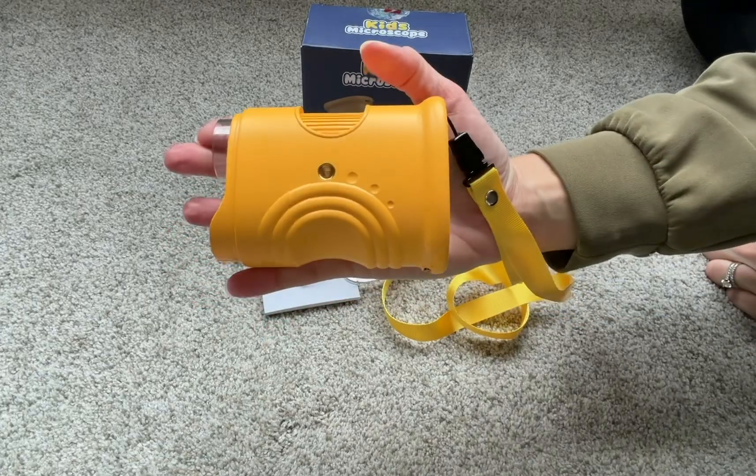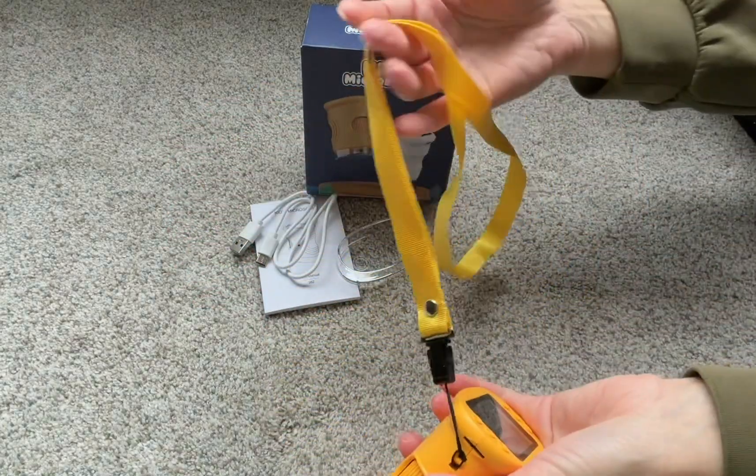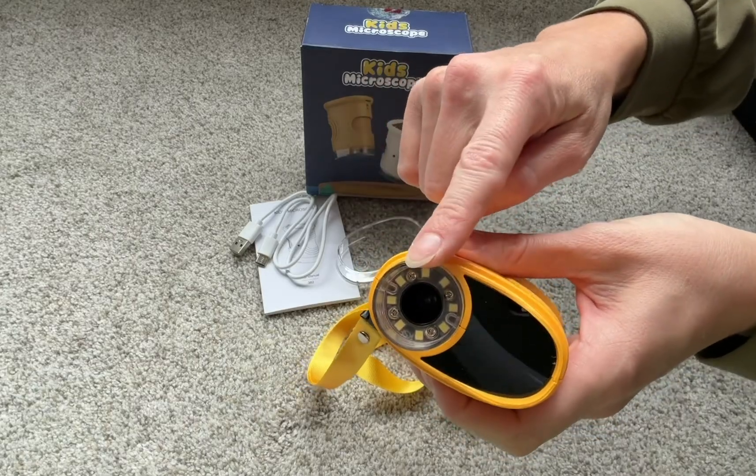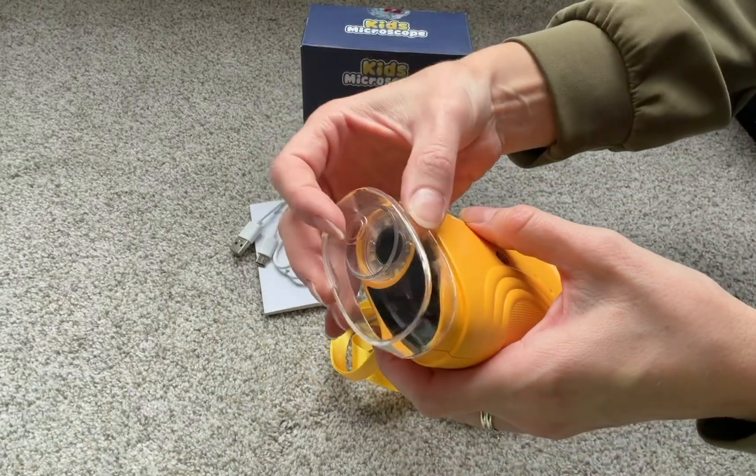It's about the size of my hand, very portable. It also comes with this nice carrying strap. This is the microscope itself — when not in use, you can cover it with this nice cap.